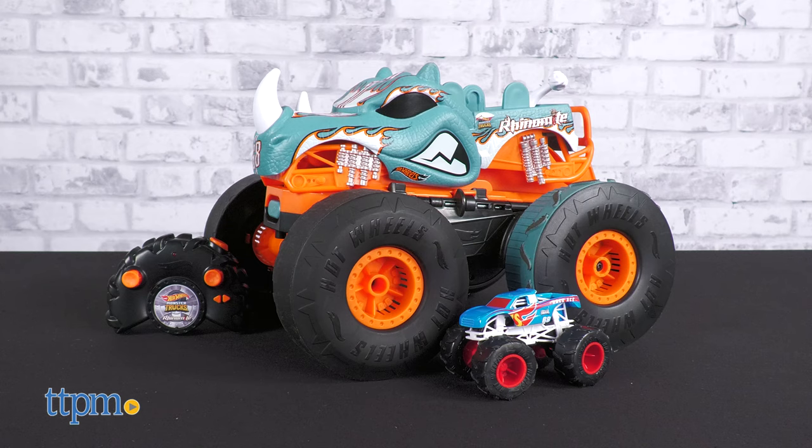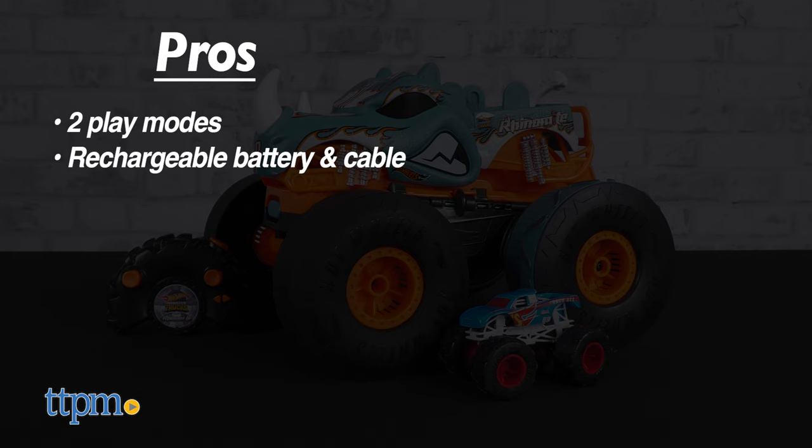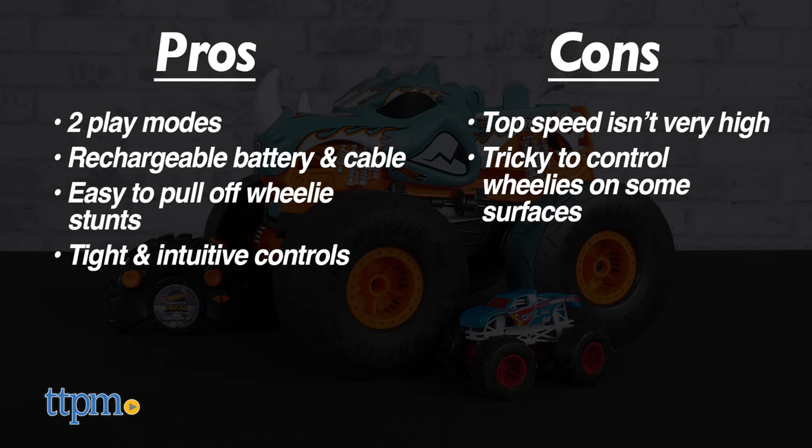The transforming Rhino-Mite RC has some very nice pros: two play modes, a rechargeable battery with an included cable, it's easy to pull off wheelie stunts, and it has tight and intuitive controls. The only cons are that, due to the dual modes feature, the top speed of the RC mode isn't the highest out there, and you can sometimes accidentally lose control via wheelies when driving on more textured surfaces, like rock or grass. Also, batteries aren't included.